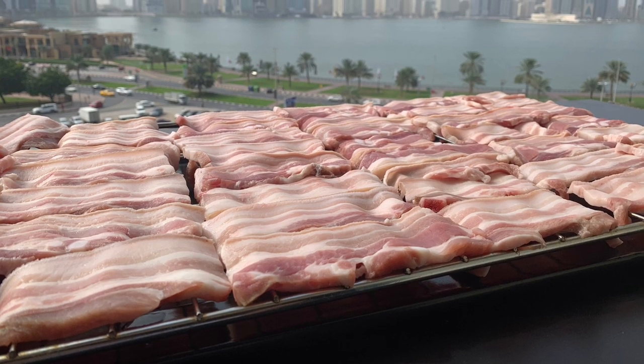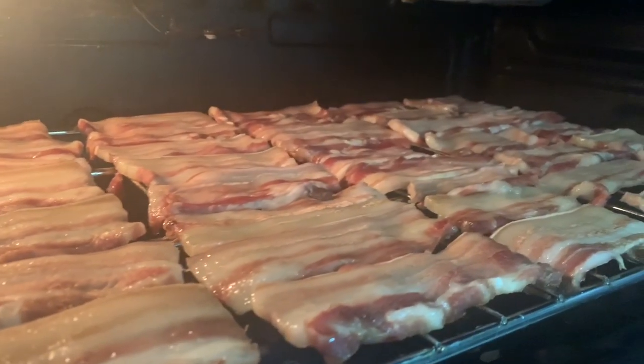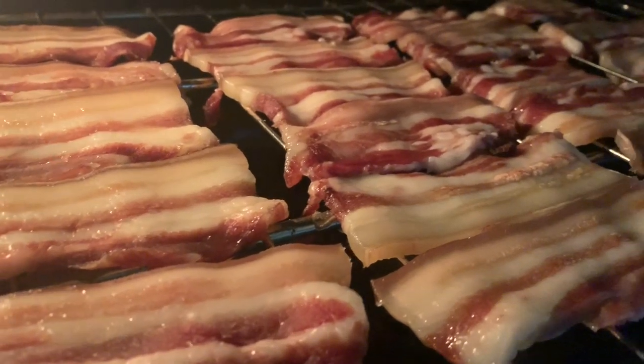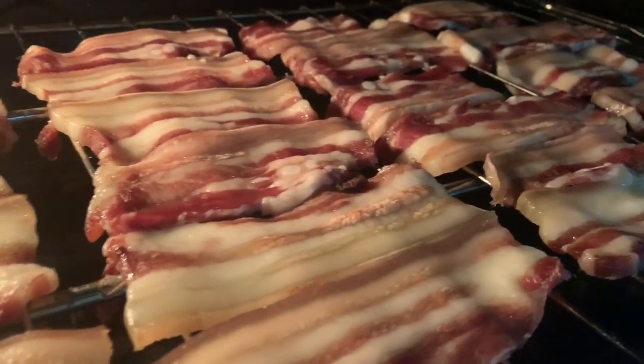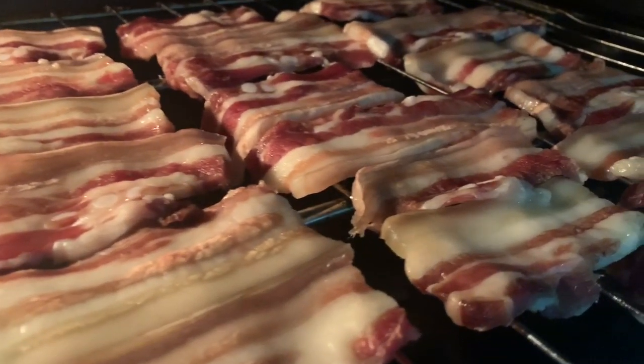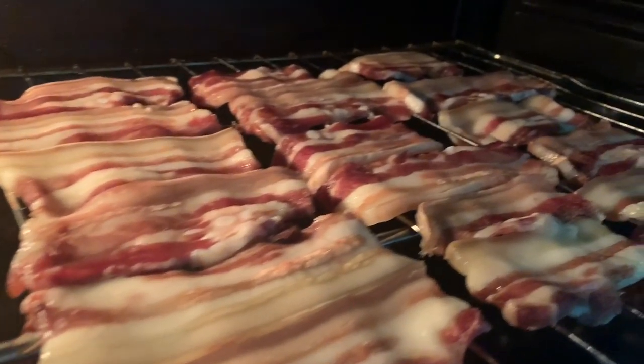After an hour at after natin ma-pre-heat ang oven, ilalagay na natin ang ating meat. Ang ating oven ay nasa 100 degrees Celsius lang, at i-bake natin ang meat for 2 hours. Nasa mahinang apoy lang ang ating oven kasi ayaw natin maluto ang karne — ang gusto natin ay mag-dry para pagpinrito natin malutong.